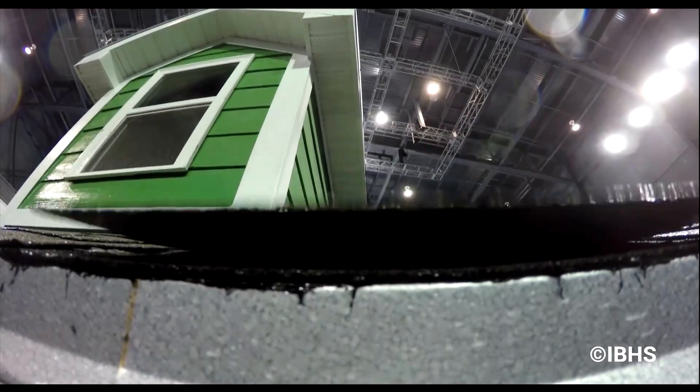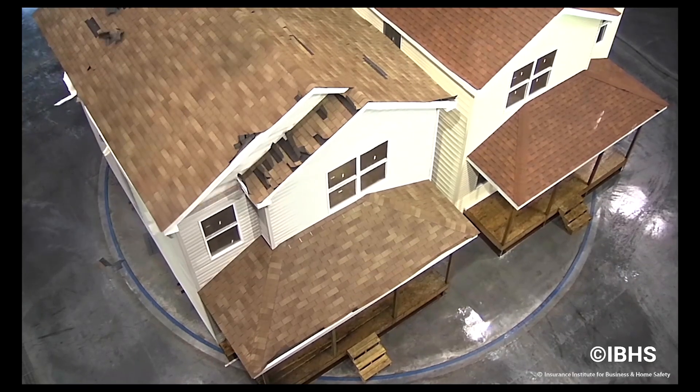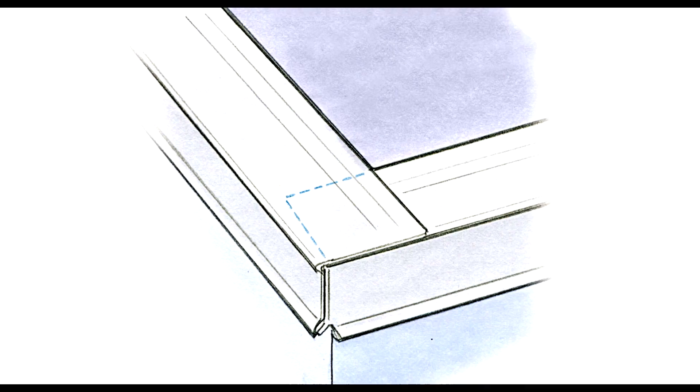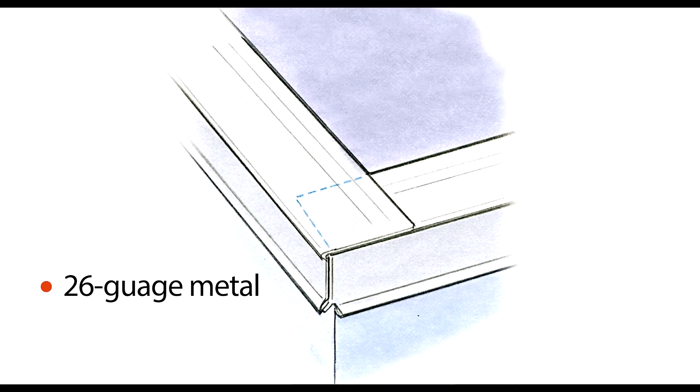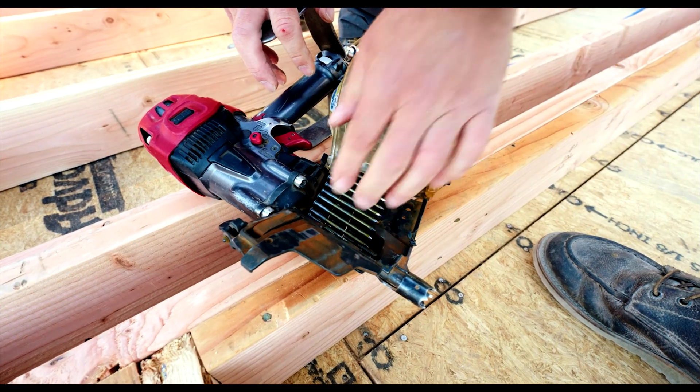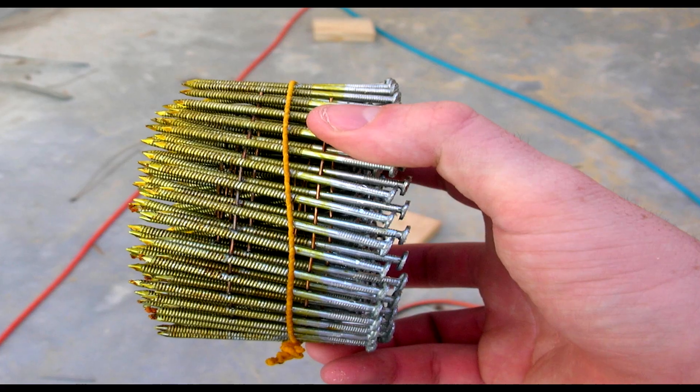Often, roof damage occurs when wind gets under the edge and begins ripping the roof away from the home. To lock down edges, Fortified requires minimum 26 gauge metal drip edge that extends onto the roof deck by at least 2 inches. It's then fastened with the same 8D ring shank nails specified for the sheathing.